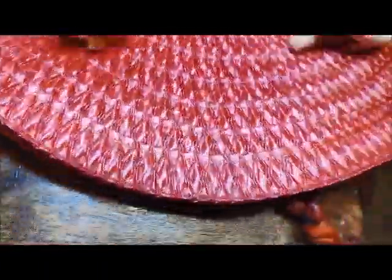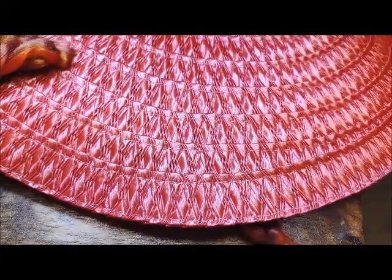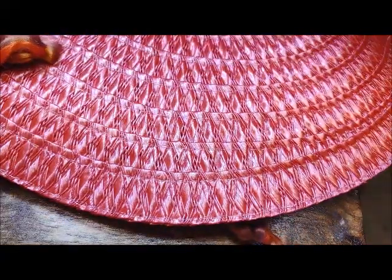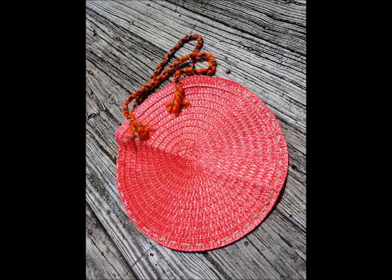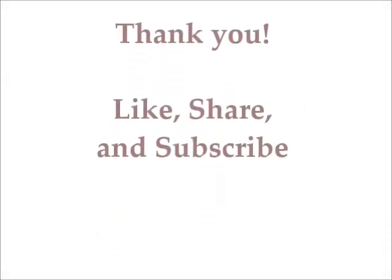Once it's finished and the straps are on, you're pretty much done. You can add your sunscreen, your beach towel, your headphones, your cell phone, and you're good to go. I hope you like this project, and if you want to get notified about other projects in the future, please like, share, and subscribe. Bye guys!